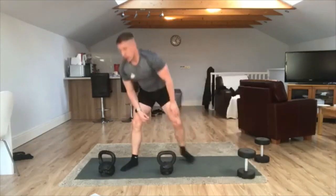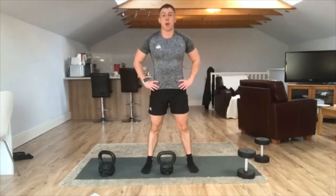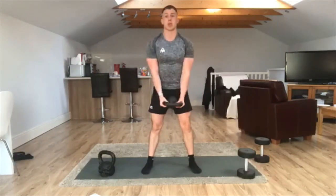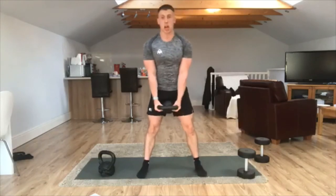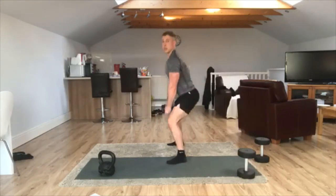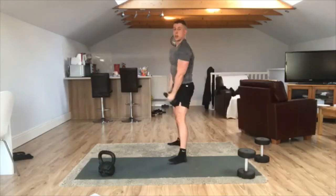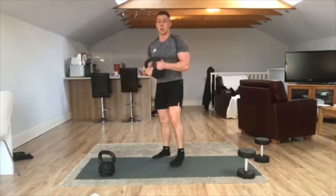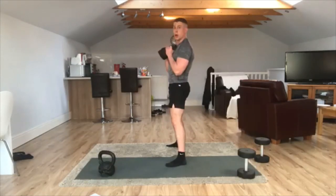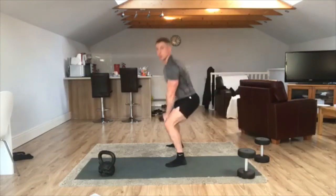Next we're going to be working legs, biceps, and shoulders. Bring our stance in, narrow, inline with our shoulders. We're going to squat with straight arms holding our dumbbell or kettlebell. So we go straight down, keep the back straight, come up, curl, then press. From the side: down, up, curl, press. It's a three-stage move. Three, two, one — go. One minute, three-stage move: squat, curl, press, and then back in the same way. Make sure those arms are straight before you come into your squat.